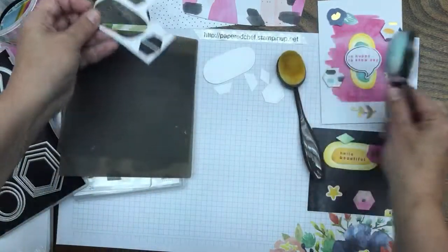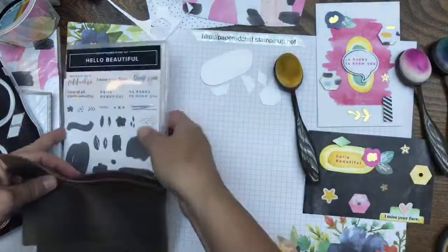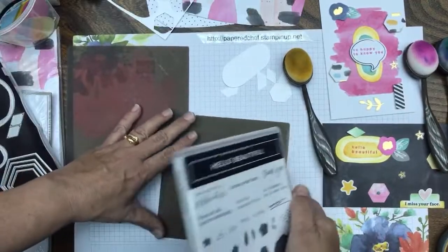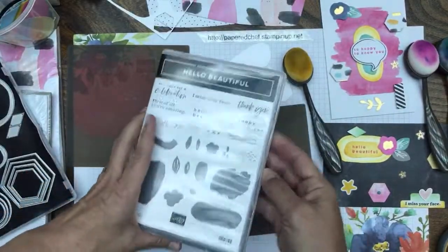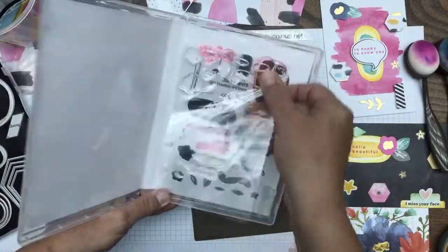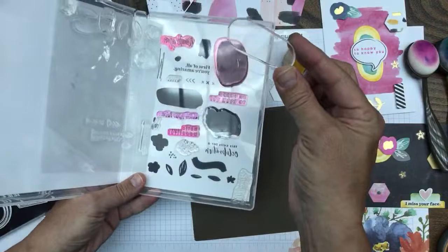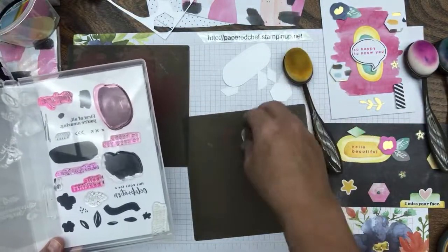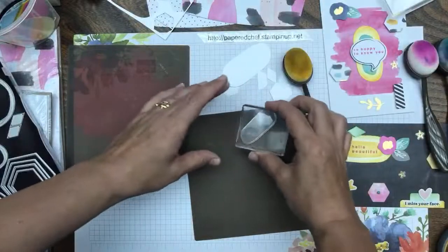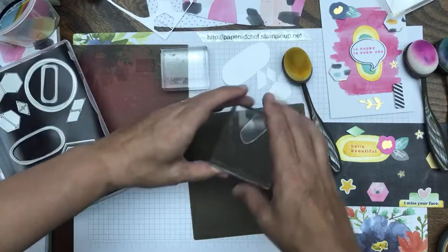We're going to do some blending. Take the Hello Beautiful stamp set and we'll do the shape — I'm going to call this the blob. There are lots of blobs, but let's use this oval blob. Turn it over — flat side up — and find a stamping block that'll hold it. Stamping block D is a pretty safe bet for all stamps.